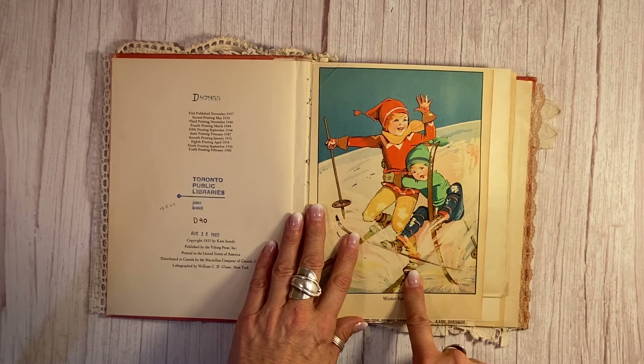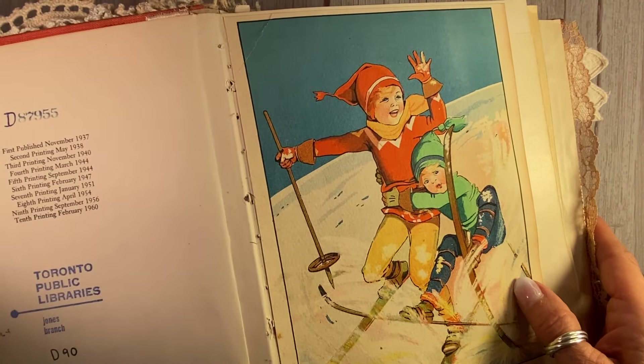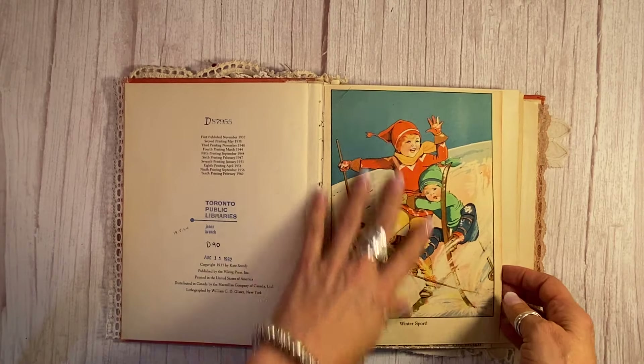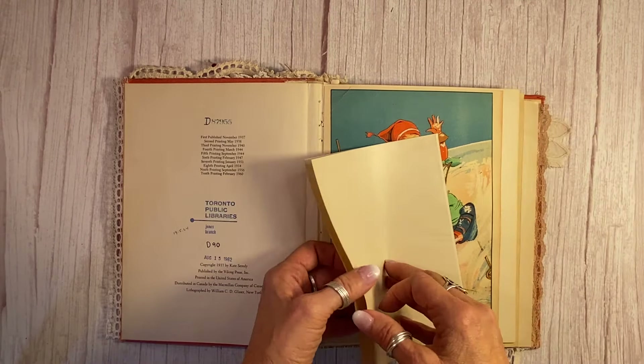Look at this fun plate here — it almost looks like it's a painting. I'd love to know how they colored this; I believe it's layered stamping. But this wonderful little boys skiing — so a great winter scene.